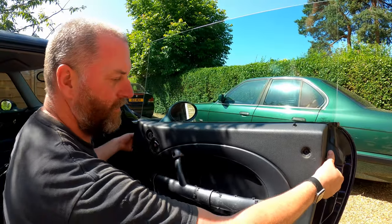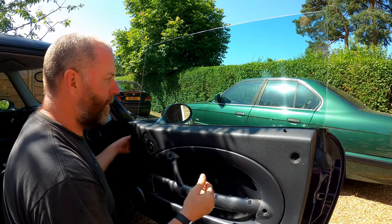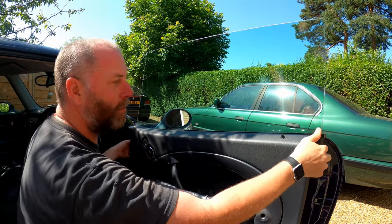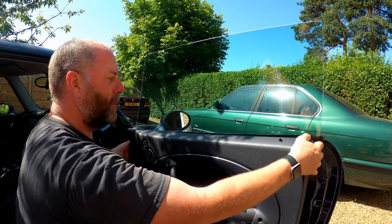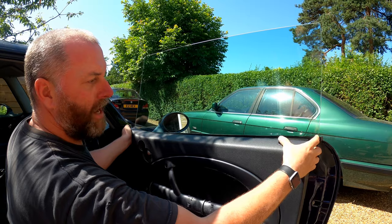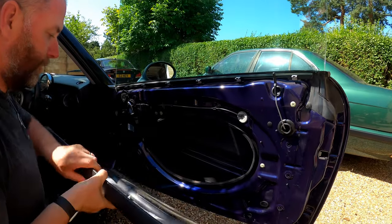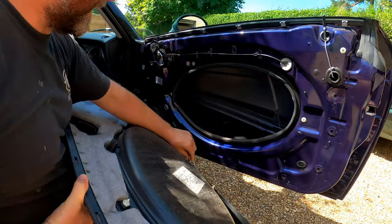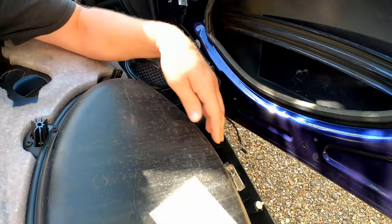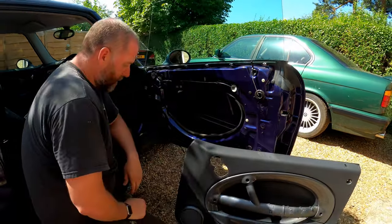With the door card loose like this, there are retaining clips all the way across the top of the door. On say for example the 1 Series, you have to lift it up in order to get the door card off. On this, what we do is pull it towards us, away from the door, and then just lift the little door pin over, like so. And that is the door card released from the door. Now behind here, last thing we want to do is just disconnect the puddle light from its connector, and that is the door card removed.